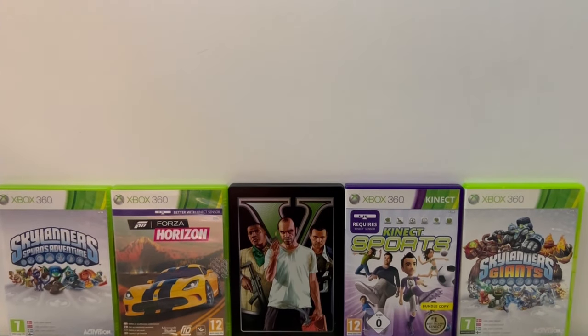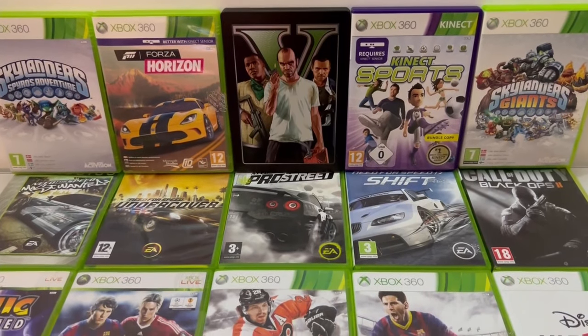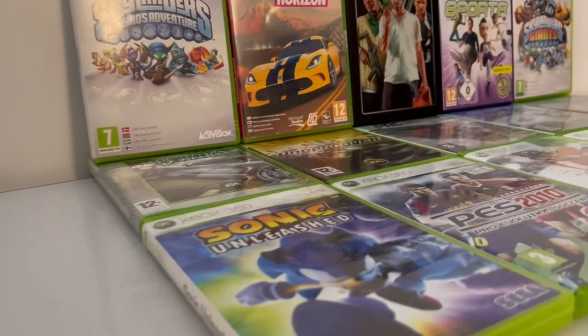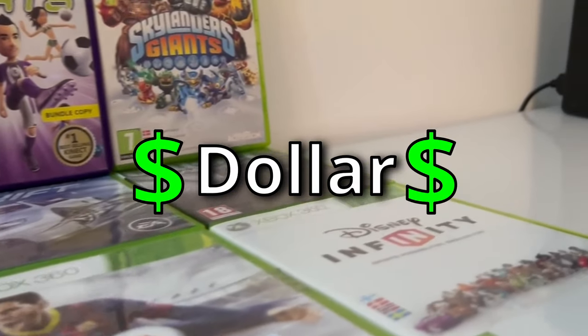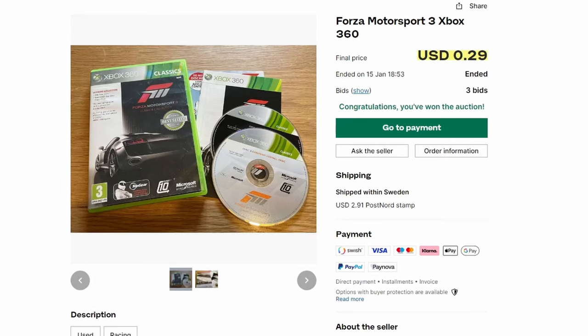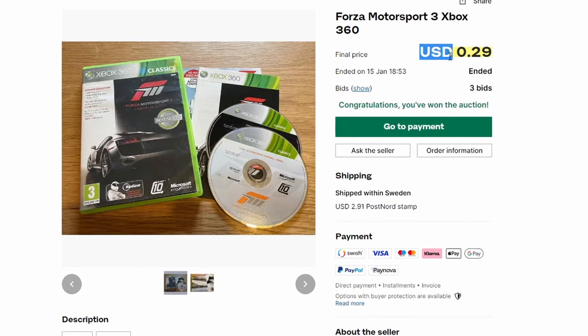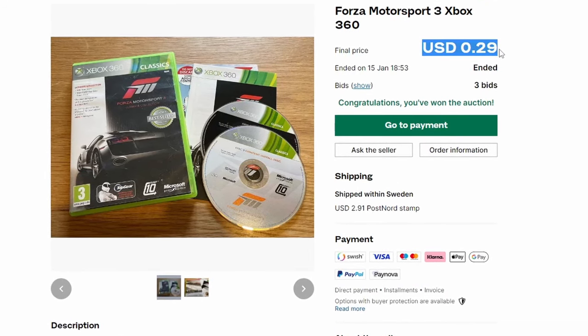Now what would the 360 be without its games? The 360's library contains many great titles, and the best part is that you can find tons of great games for literally as little as one single dollar. For instance, look at this auction I won the other day — Forza Motorsport 3 for only 29 cents. This recently made me more interested in collecting and playing Xbox 360 games.